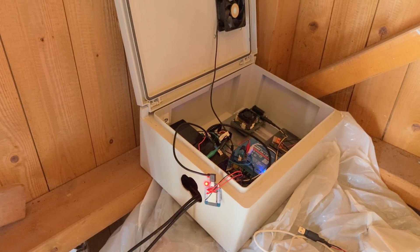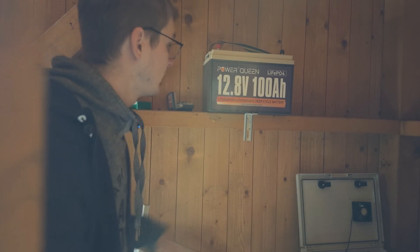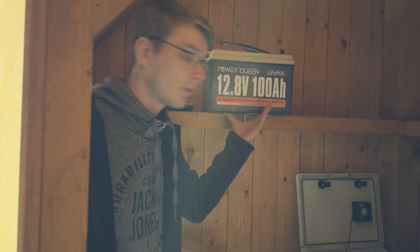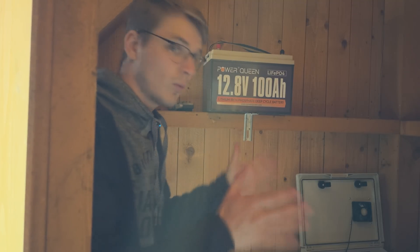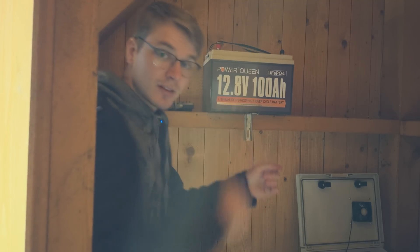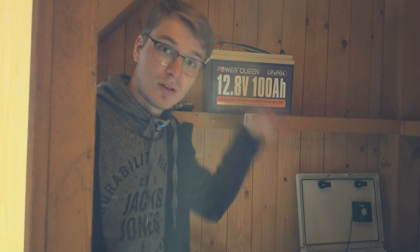The first thing I did - let me go around here so you can see what I'm talking about - is I put in this bracket to hold the battery. This bar here is wide enough to hold up the battery, but I want to be sure it's not rattling around, and now it's sitting tight in there. Now I need to run the cable for the new battery to my MPPT controller.